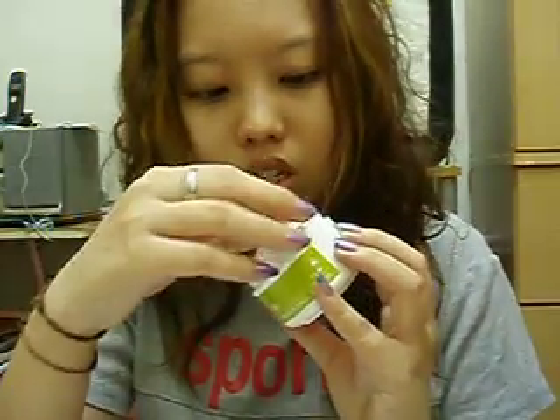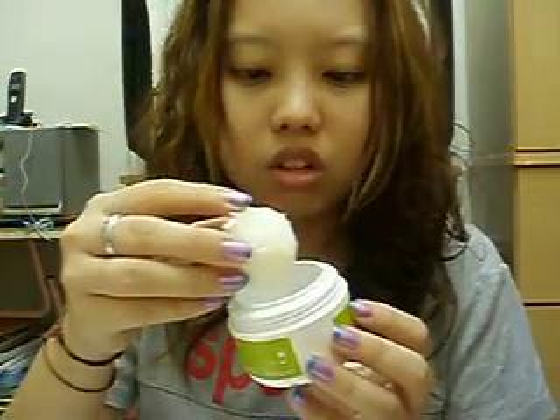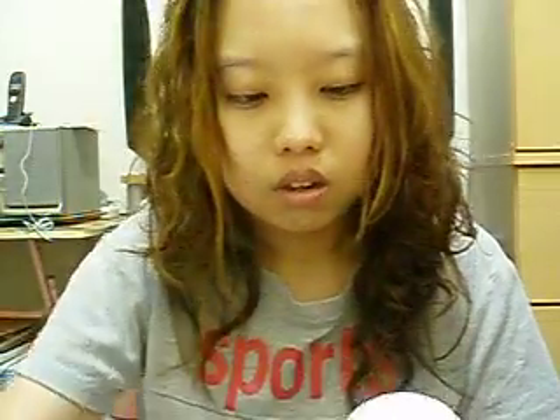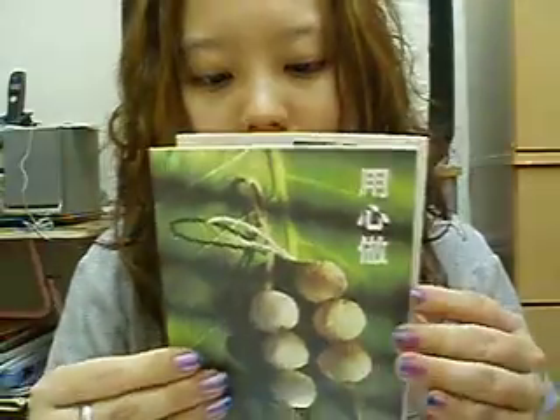Let me open up the foot patch — it has a gel or something inside. Then there's also a collagen facial mask, and a book about the Yuan soap.